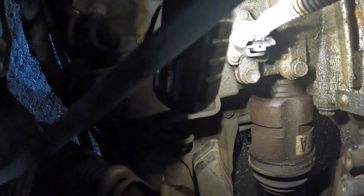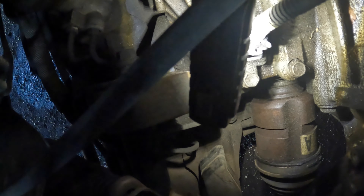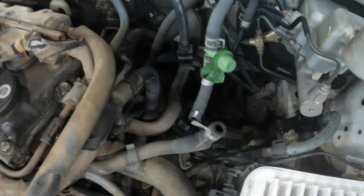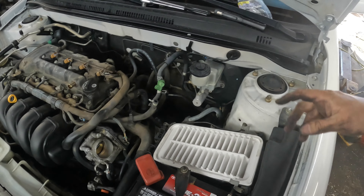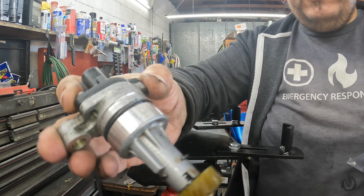Your speed sensor is this wire right there. You see that little sensor — I think it's a 10 millimeter — and you pull it out, and we'll show you what the gears and everything look like when I pull it out. It's right there on the front of the transmission, up near the bell housing where the heater hoses go — right in there. It's a little hard to see sometimes, but it's right there and uses a 10 millimeter to pull it out.